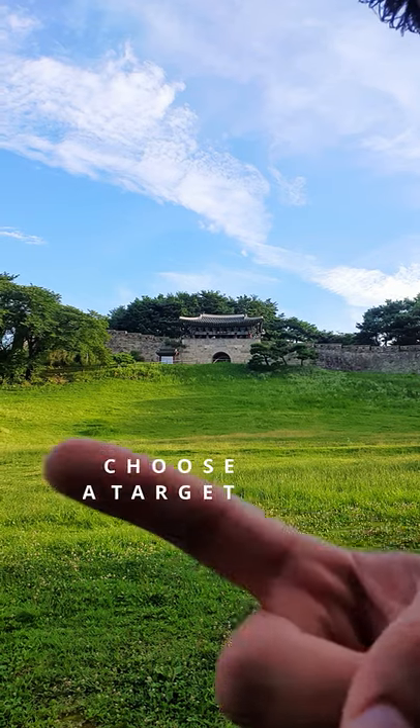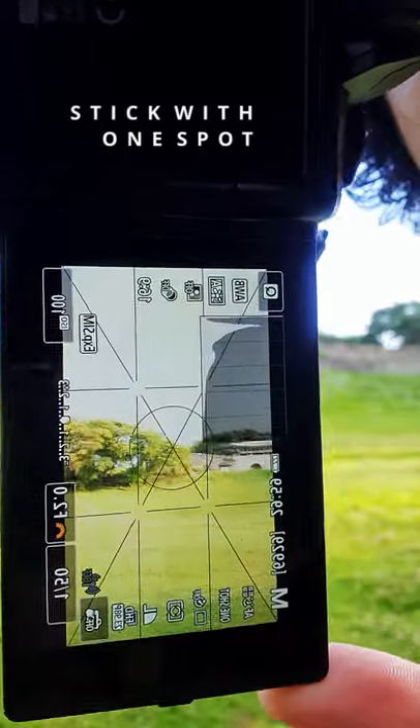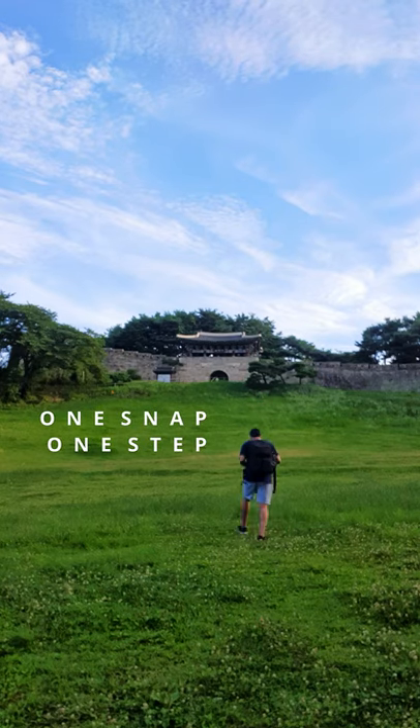Number two, you need a target. And today I'm going to be shooting this Korean fortress. Step three, you need to choose one spot in your target and take pictures of it. Walk towards your subject and with each step you make, take a picture.